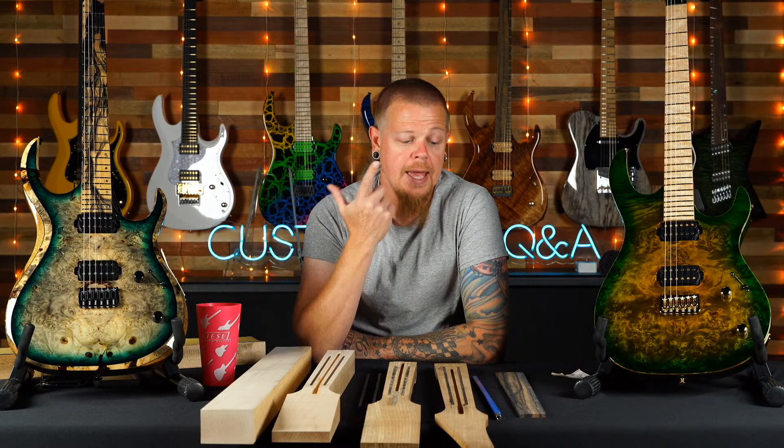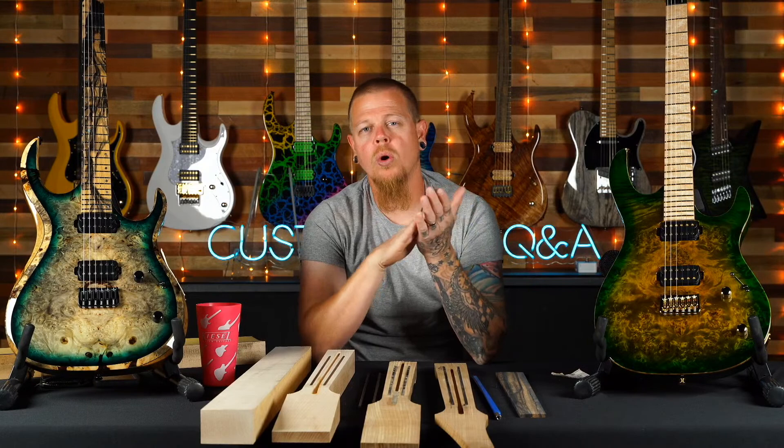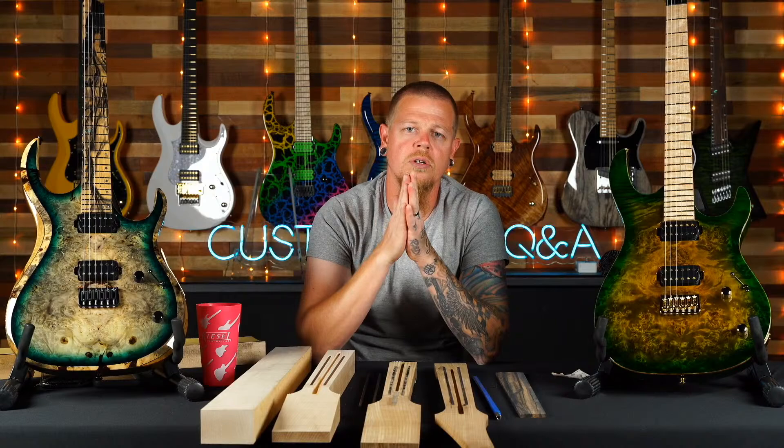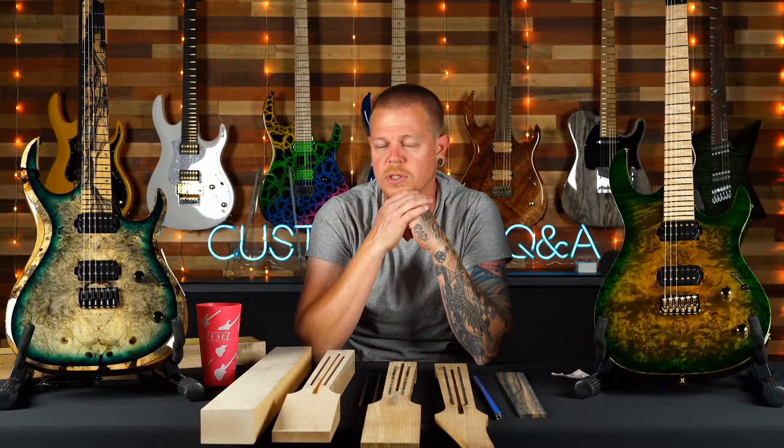Tony asks about a recommended oil for an ebony fretboard. You could use any type of lemon oil — Dunlop makes some good products. We also use FU-Tone F1 oil, which is also nice.